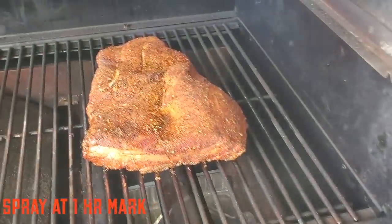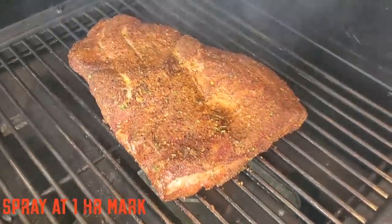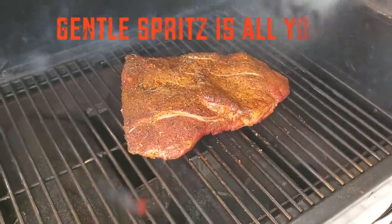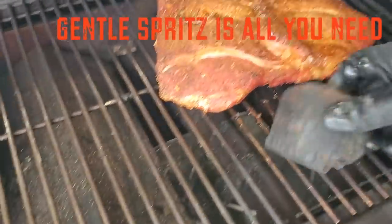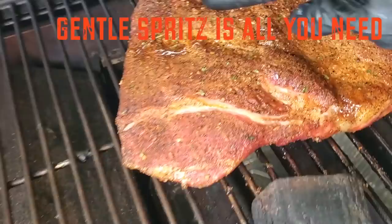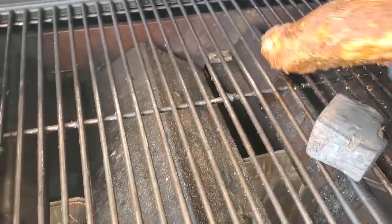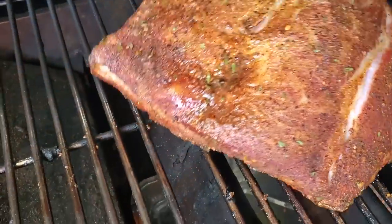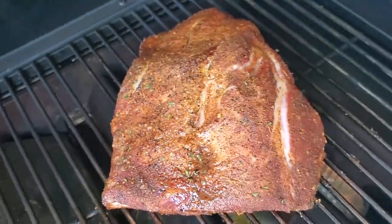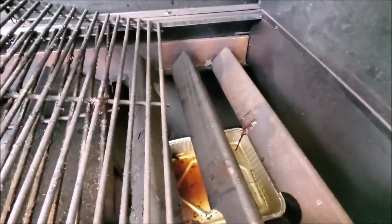Time to spray our pork brisket — a gentle spritz of water, that's all you need to help form the crust. I'm going to put a piece of wood underneath the pork brisket. It was starting to pool a little bit, and I want a beautiful crust, so you can see the liquid draining now. The Smokefire has cooled down — let's take a look to see if our foil pan hack actually worked.